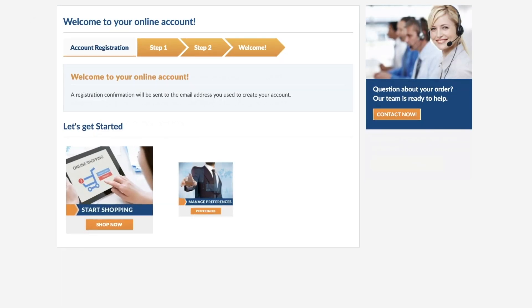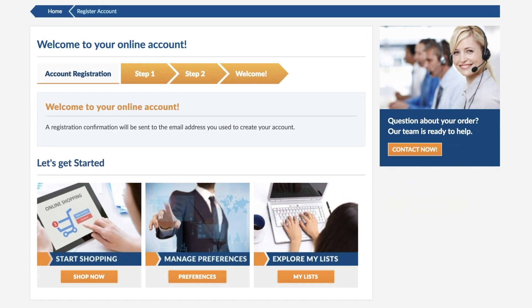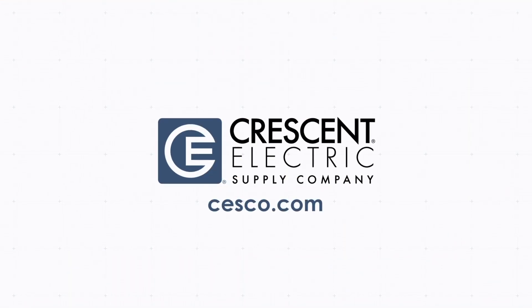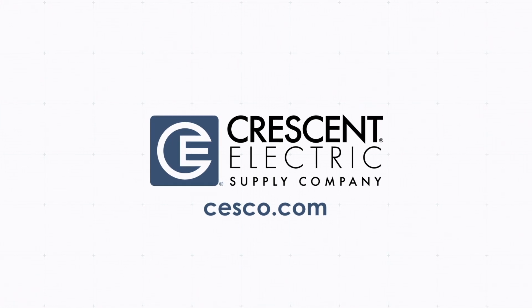Your account is now set up with your Crescent Electric account benefits, including competitive pricing and local inventory. For assistance, contact online support at sesco.com. Call, chat, or email us today.